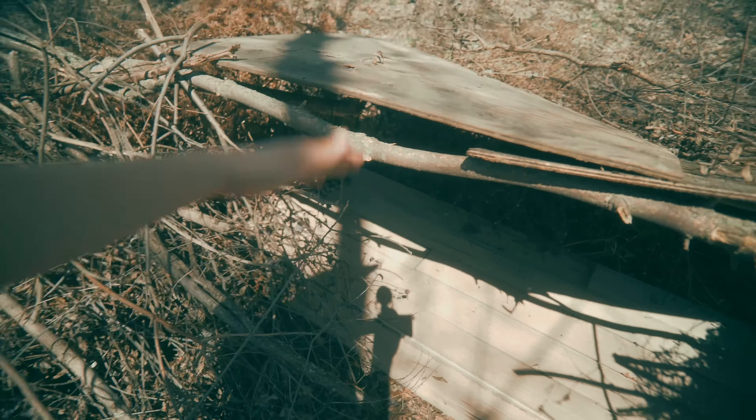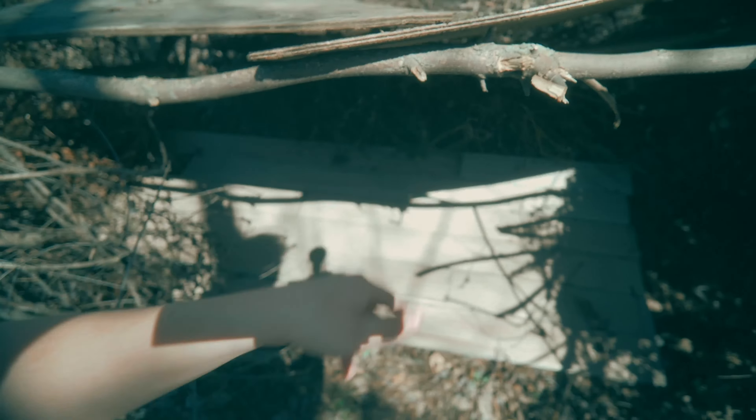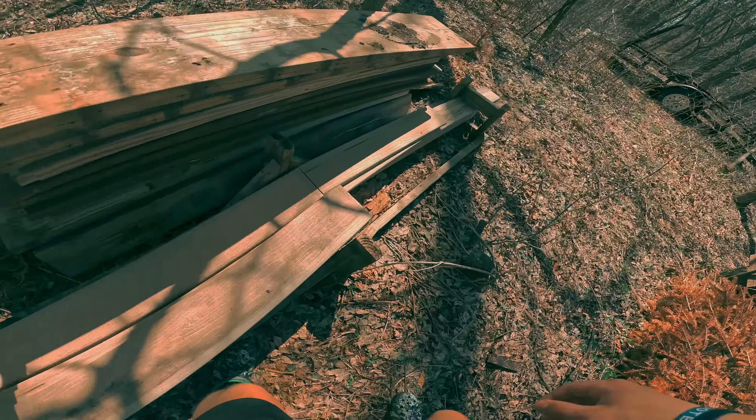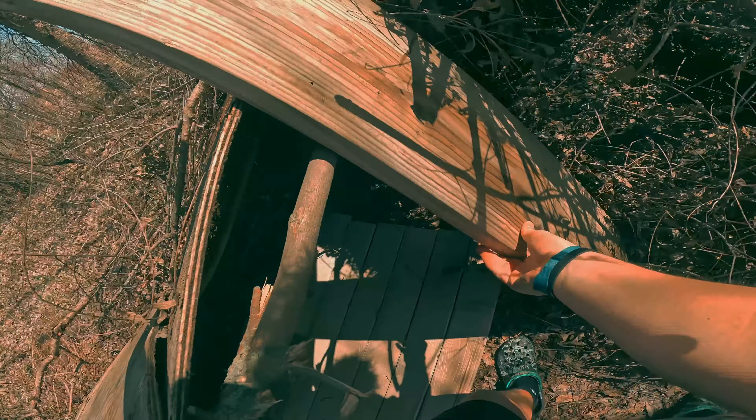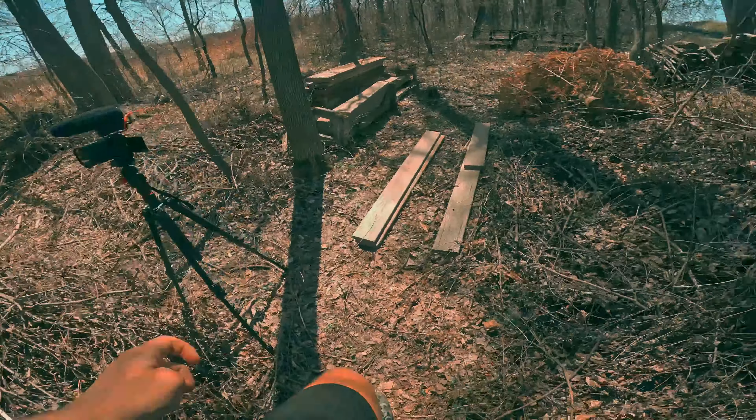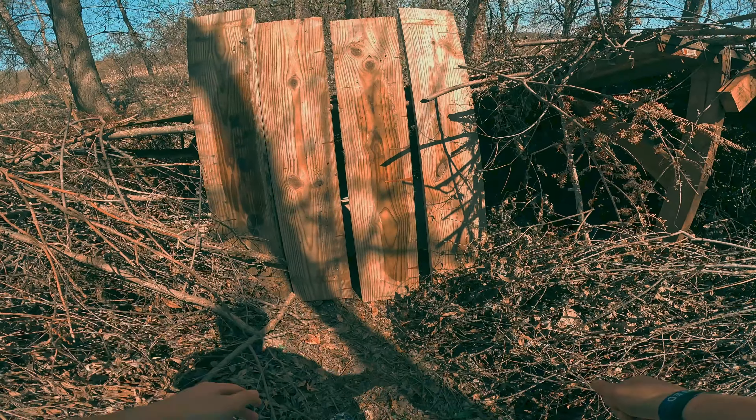I'm coming up with ideas on the fly — this is how it goes when you don't have a plan. We're going to take these wide boards: one goes right here to close it off, another one fits right here to close that area, and then the last one will be the door for the fort. The door fits perfectly — there are a few air gaps but it's way more covered now.